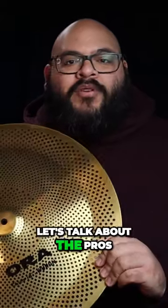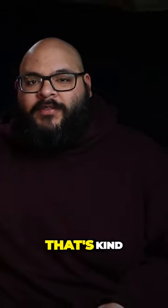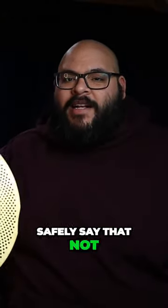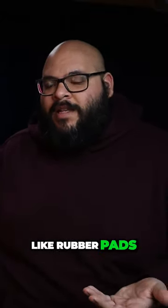To make things a little easier, let's talk about the pros and cons of these cymbals. The first pro is that they're quieter than regular cymbals. I mean, they should be — they're low-volume cymbals, that's kind of the point of them. And I can safely say that not a single neighbor has come by ever since I switched to these.